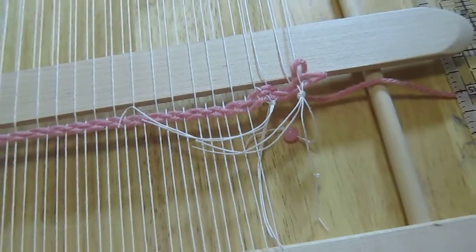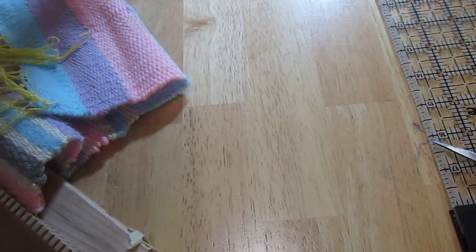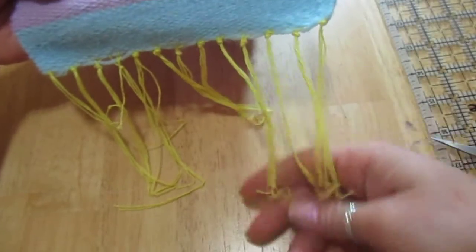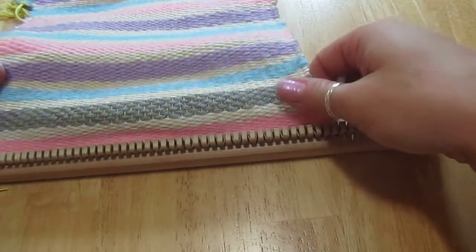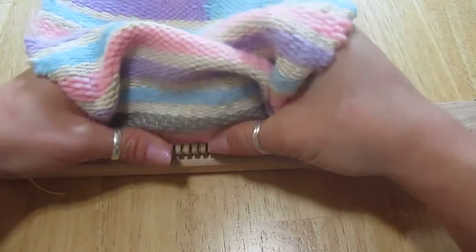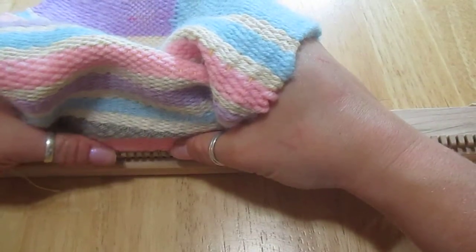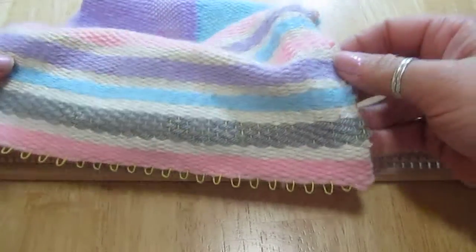Beading is not necessary. Let's go ahead and show you how to get the top off and onto your hanging rod. Once you have cut and tied all of your ends it will look something like this — this is a perfect time to bead. Now we're going to take this off the loom by gently lifting it upwards. You don't want to rip anything. You might have to cut the edges where you tied your knots.